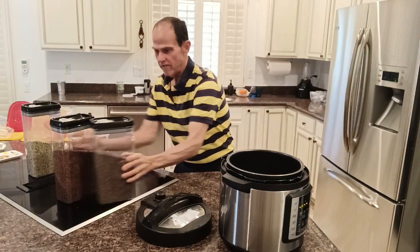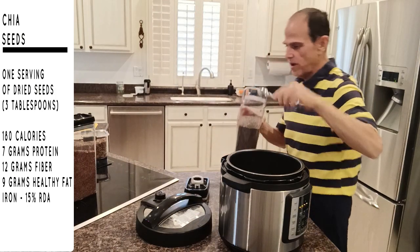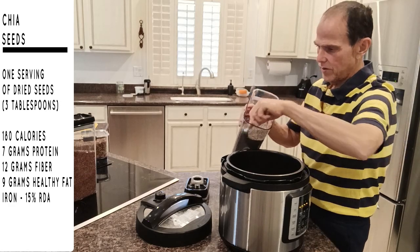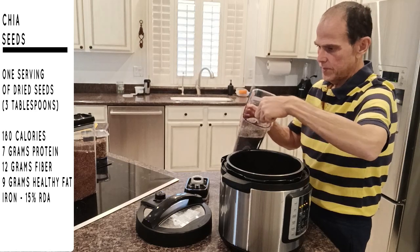Then I'm adding flax seeds — five tablespoons of flax seeds. One, two, three, four, five.